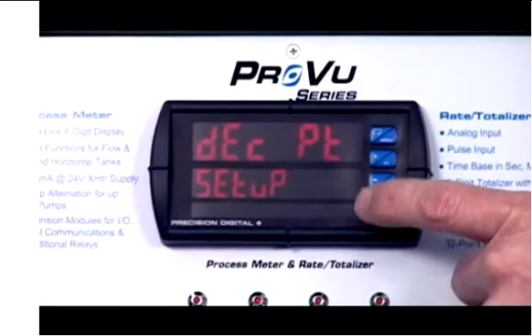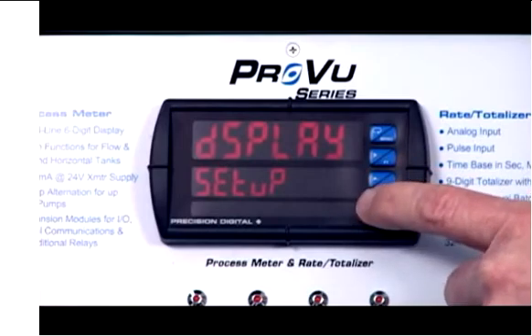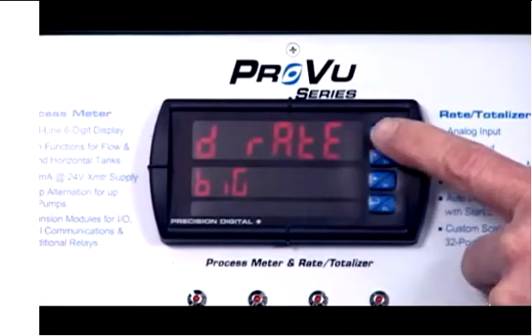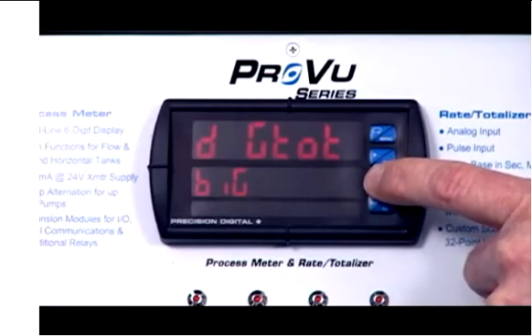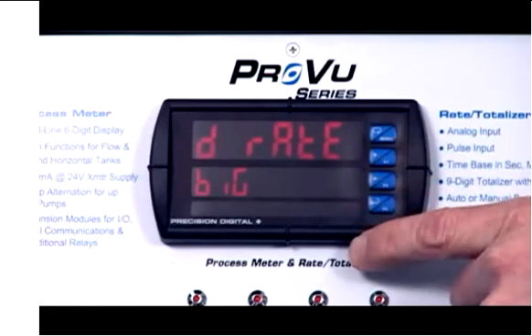Hit enter. Now decimal point we won't change, but we are going to change the display. What we're going to do is set the lower display to read out total. Right now the big display is showing rate and we'll leave it on rate, but just to demonstrate that you can set it for just about whatever you want — this could be total, grand total, toggle between rate and total, toggle between rate and grand total, display set point one through four, display the high value, low value, or display rate. Let's go back to display rate.